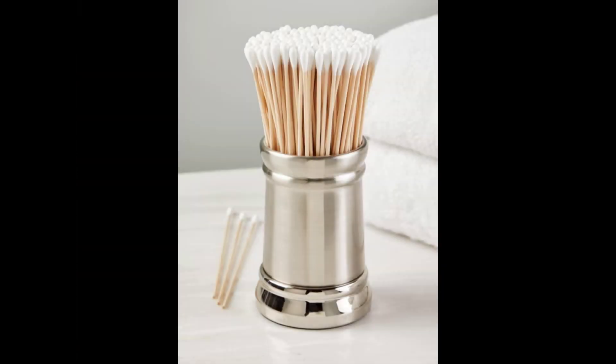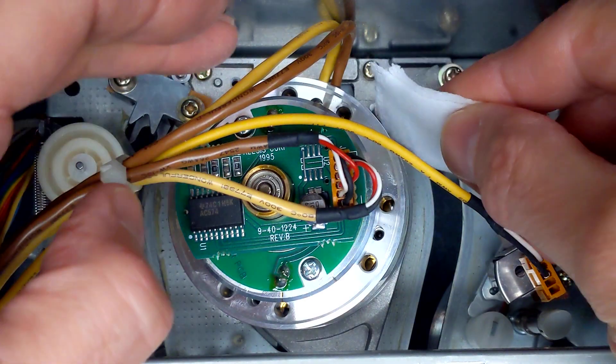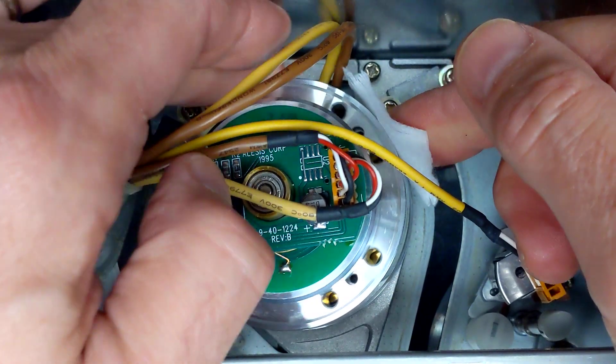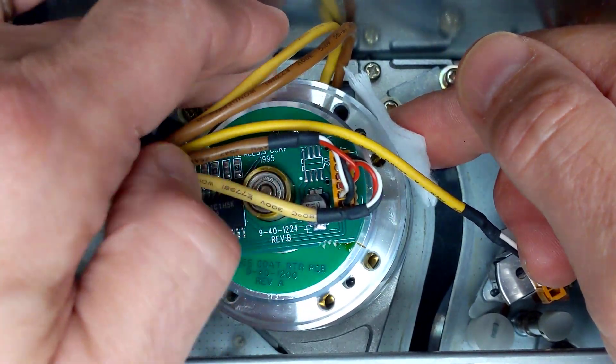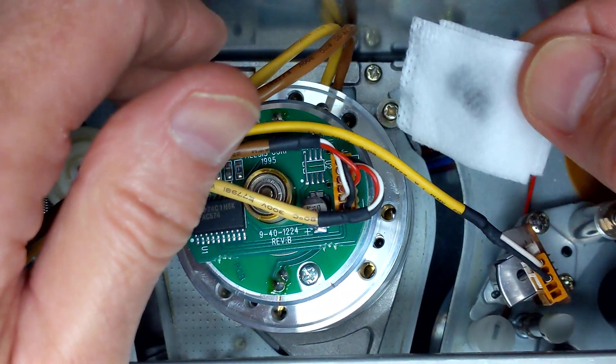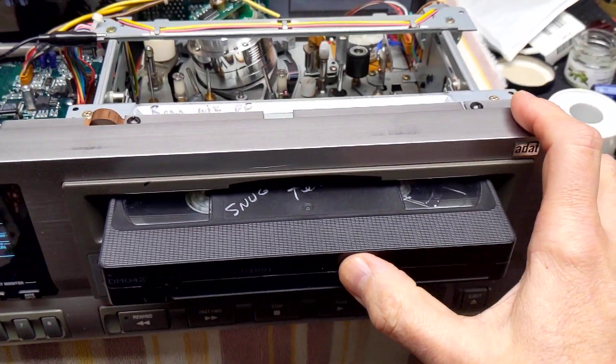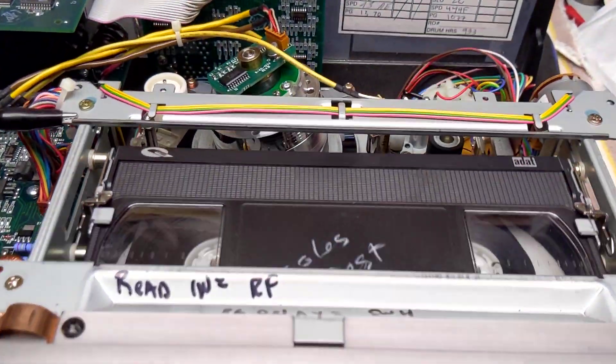Cotton swabs can be used for the linear head and tape path. The rotary head must come to a complete stop before applying the cloth to the drum, which must only be turned counter-clockwise. A second dry cloth can be applied, but please allow time for the alcohol to evaporate. It is important to familiarize yourself with ADAT normal — how the tape threads and how the transport handles braking from fast wind.